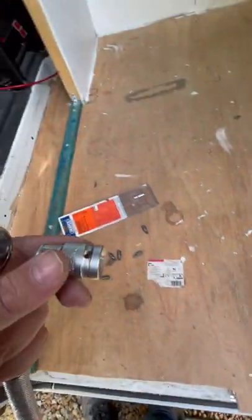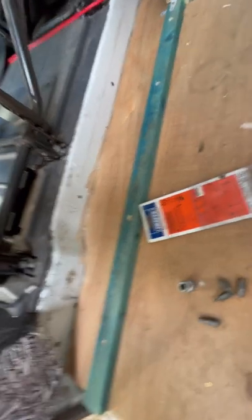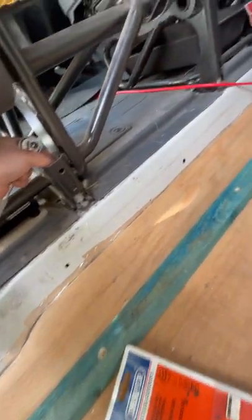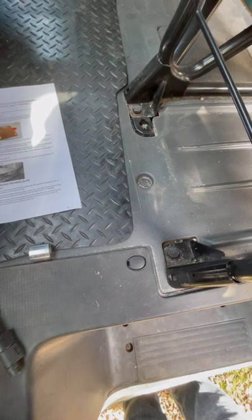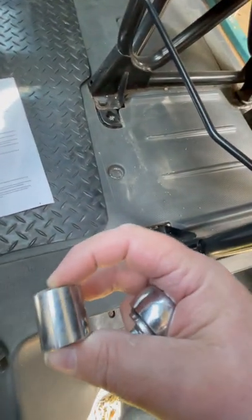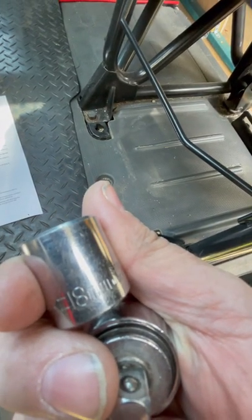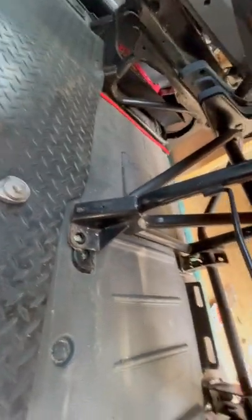The bit that came with the swivel kit is half-inch drive and I don't have that to hand, so I've had to use a 10mm socket to go on the end of it. For the front bolts, it is 18mm.